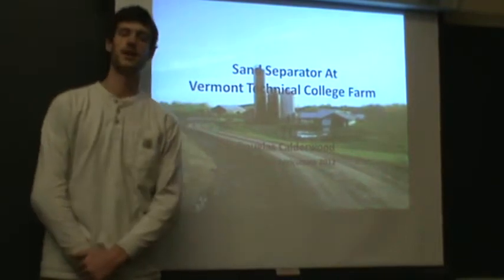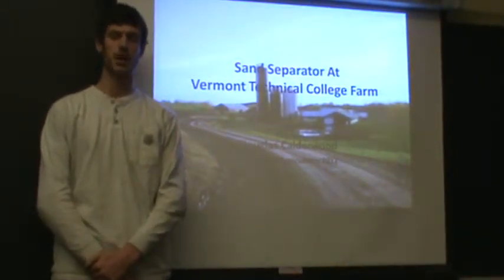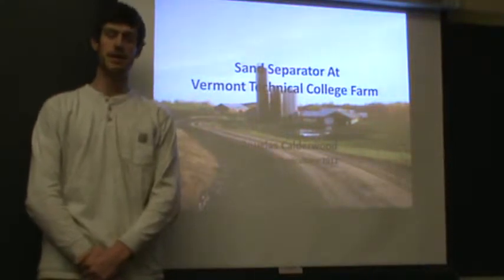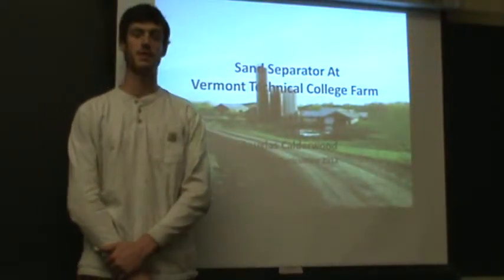Hello, my name is Doug Calderwood. I'm currently a senior in the Diversified Ag Program here at Vermont Technical College. Today I'm going to be talking about why VTC Farm should install a sand separator at the current farm facility.